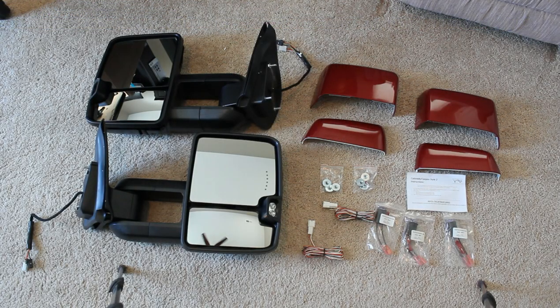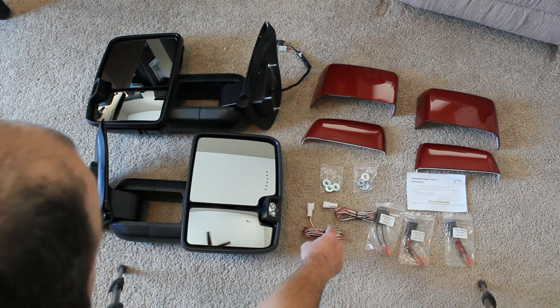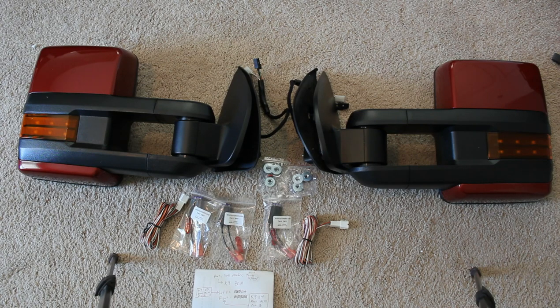There is some additional wiring to get some of these extra features. They include the wire harnesses, along with some fuses for those respective functions. There are also washers for mounting the hardware to the body of the vehicle. Let's dig into the installation of these and see what's involved.